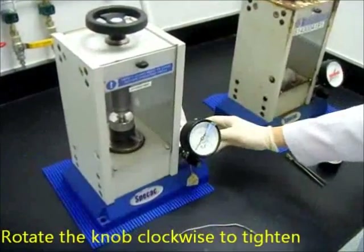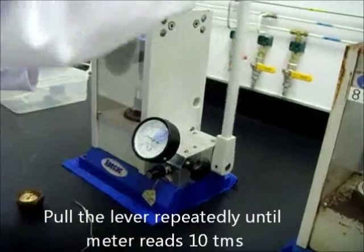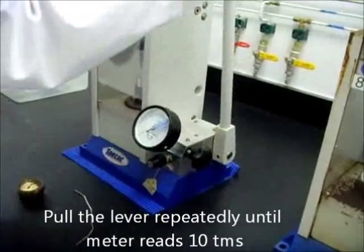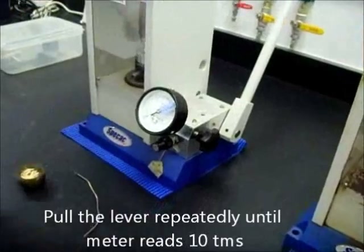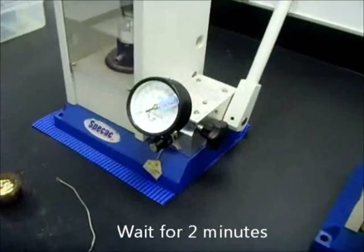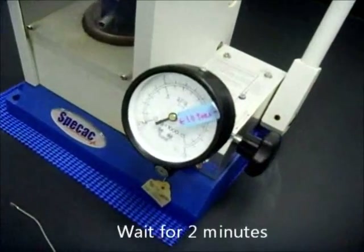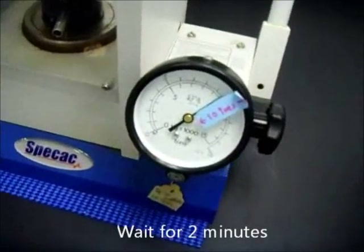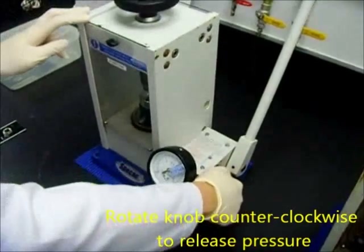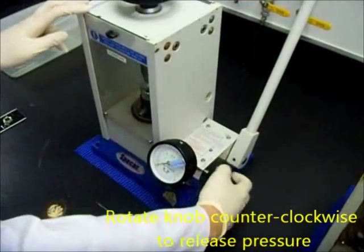Rotate the knob clockwise to tighten it. Pull the lever repeatedly until the meter reads 10 tonnes. Wait for about 2 minutes for it to be compressed.